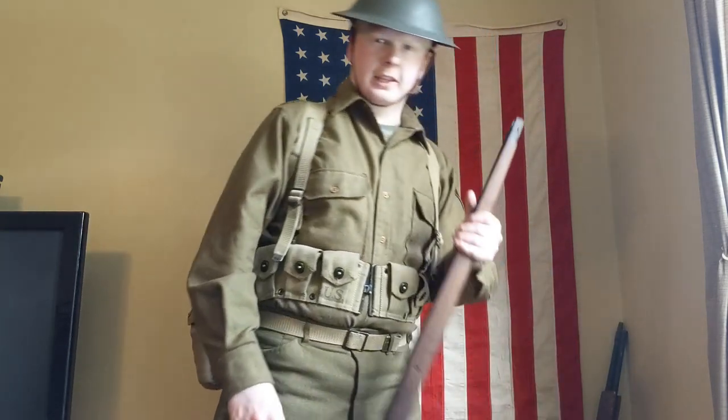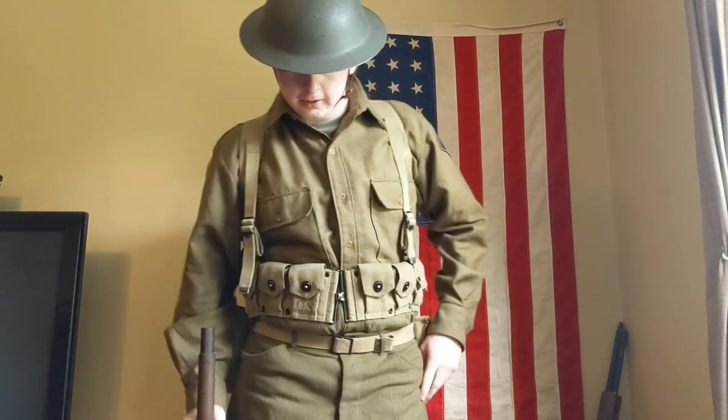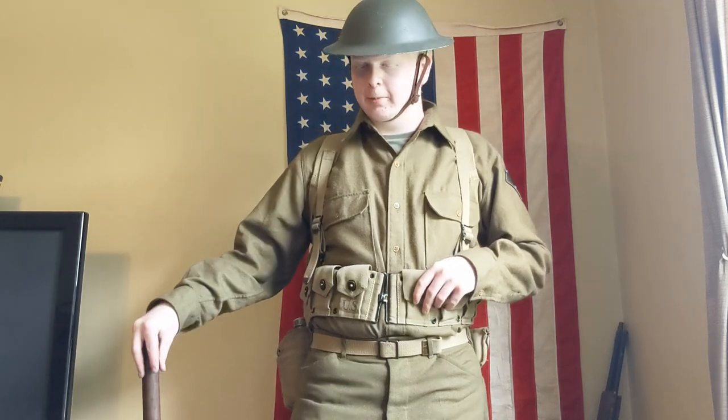And that would be issued with the 05 Springfield, or what I have compared to it — a stock for an 03 Springfield. So this is pretty much one of the things that could have been issued as standard infantrymen. This is what it would somewhat look like. Very farb, indeed.